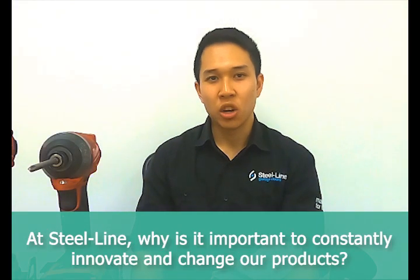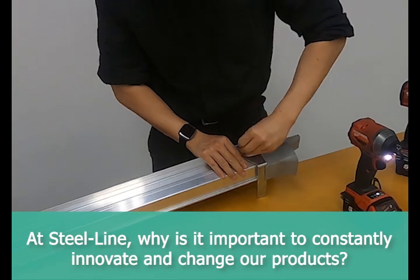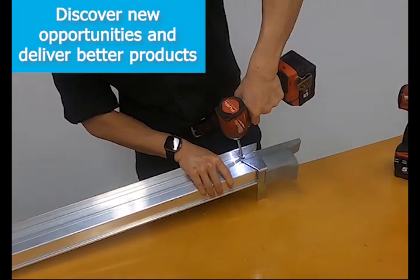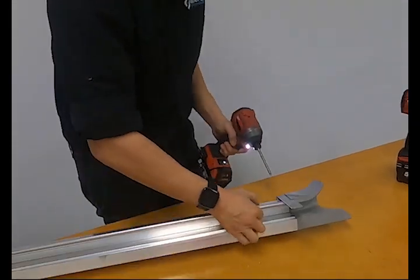Innovation gives us the ability to react to changes and discover new opportunities. In doing so, we can adapt the business to deliver better products and services, and at the same time increase efficiency, quality, productivity and performance.